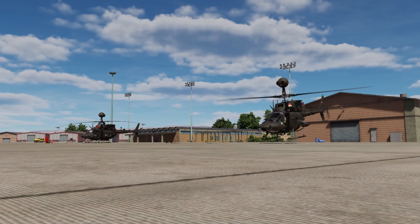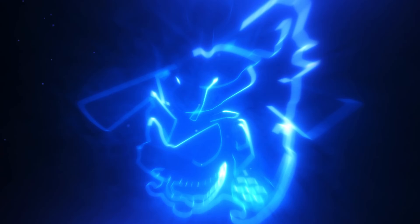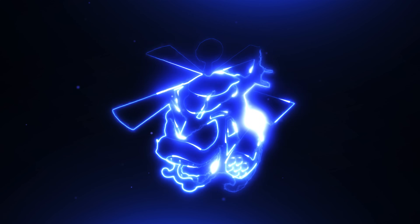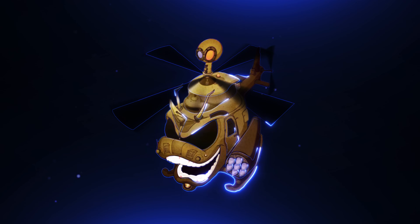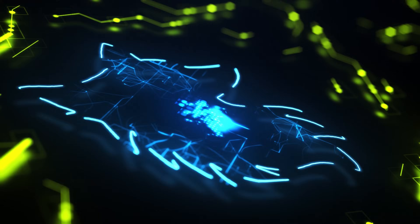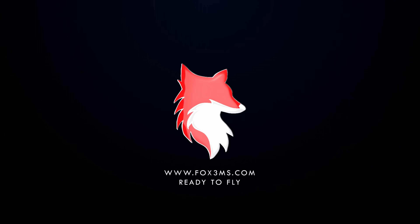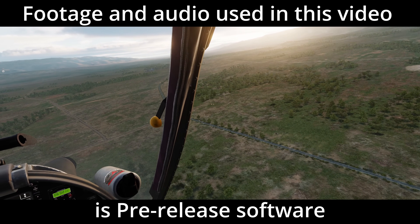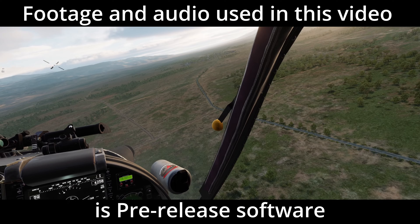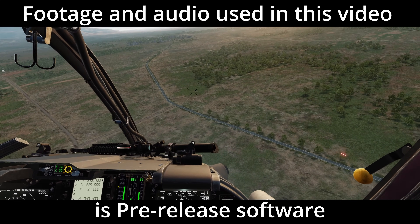In this video, we're going to talk about the aircraft survivability equipment on the OH-58 Delta Kiowa Warrior. The footage used in this video is pre-release software and is intended for promotion and training purposes. Its visual and audio qualities may not represent the final product.